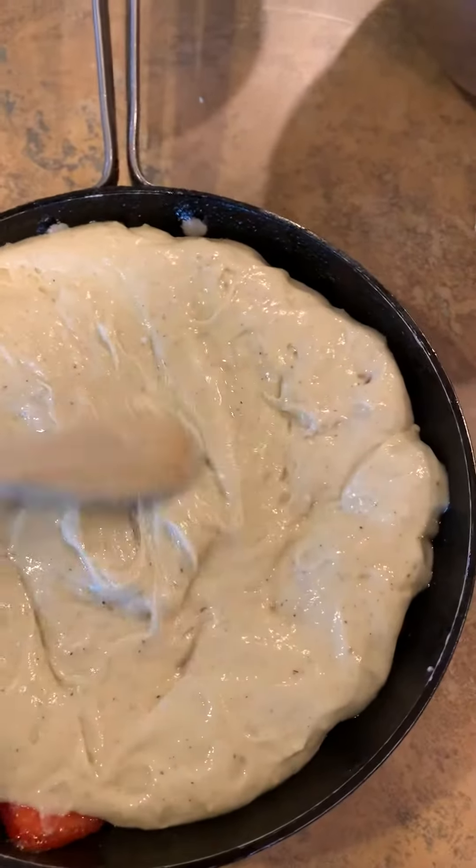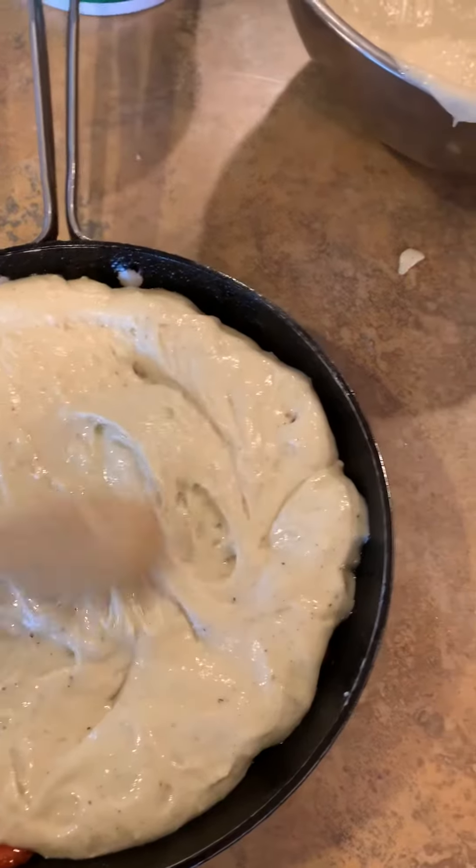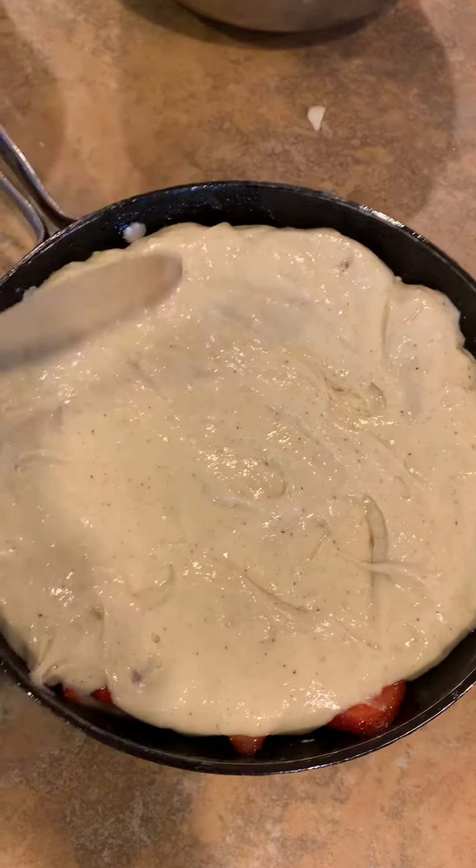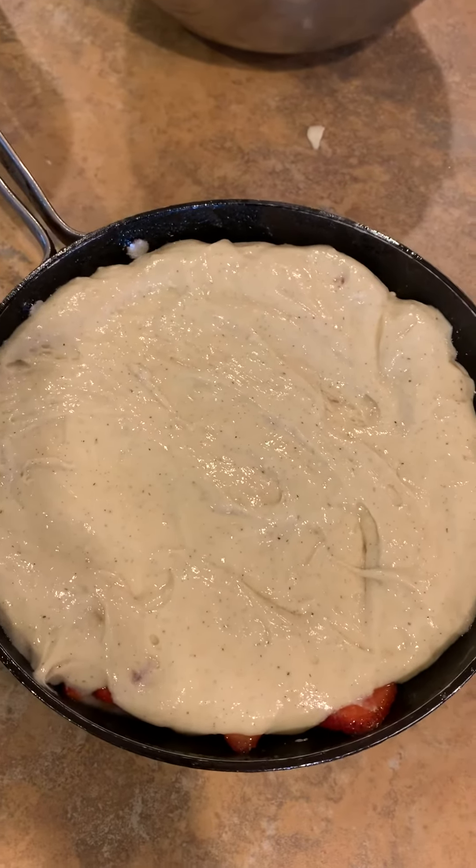This cake mix came out really great — nice and fluffy. So that's going to go in a 350 degree oven for about 20 minutes. We're going to wait for it to rise and then you'll come back and see what it looks like.